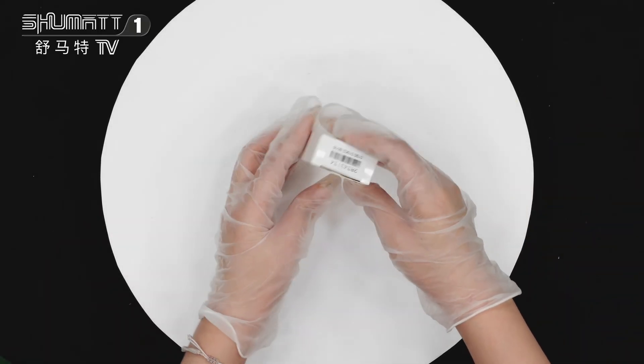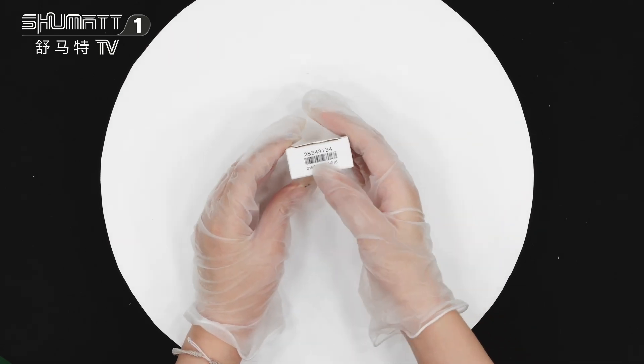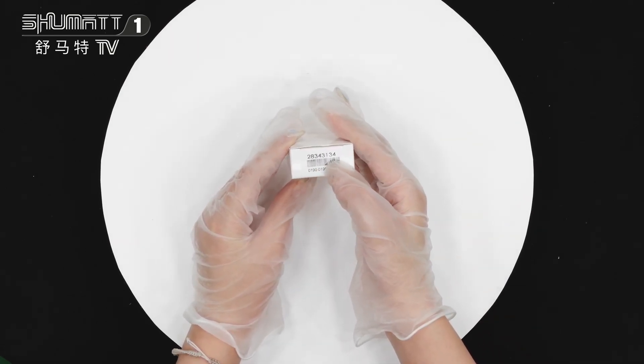This is the white lodger box packing with one label here. The part number is 28343134.